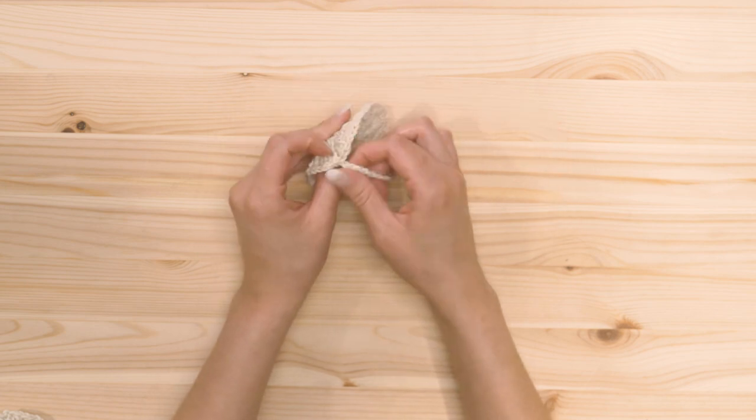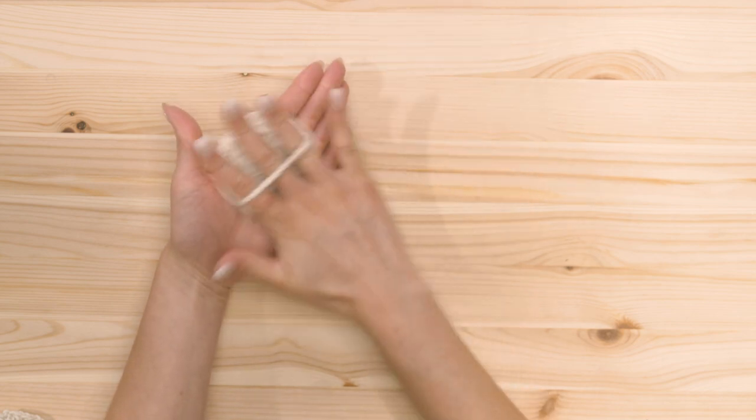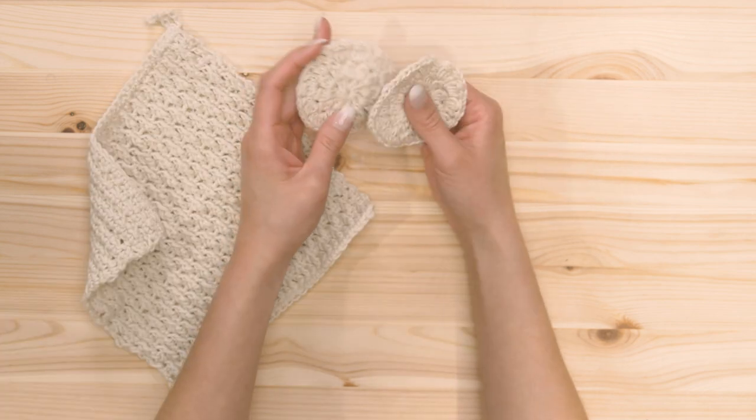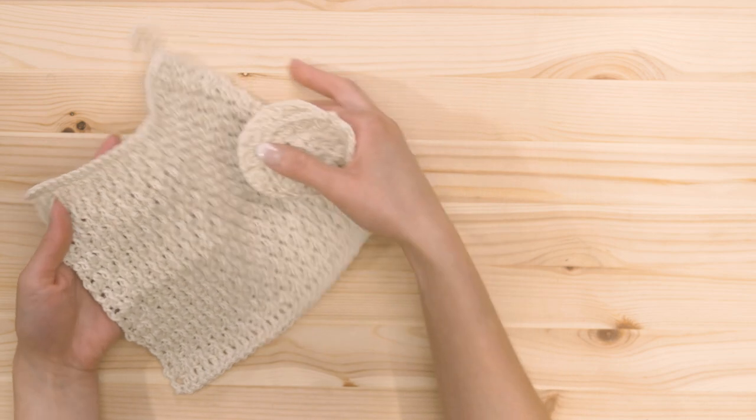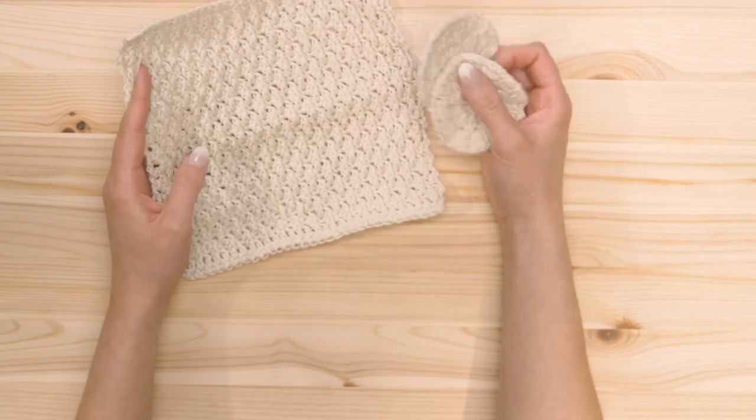The little handle on the back is so that you can put your fingers through and easily scrub your face. I made two — you can make however many you want. The wash towel is also complete, so we're going to start to assemble our gift box.